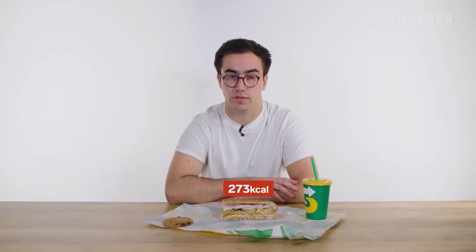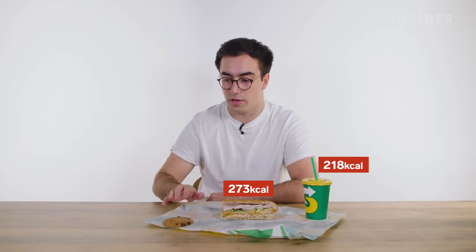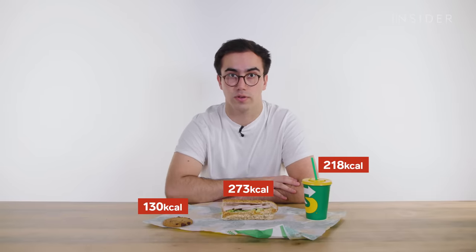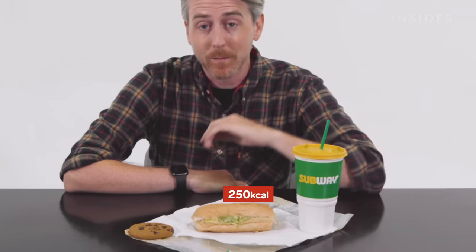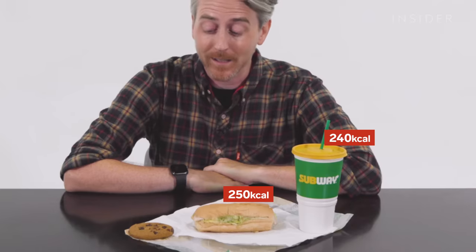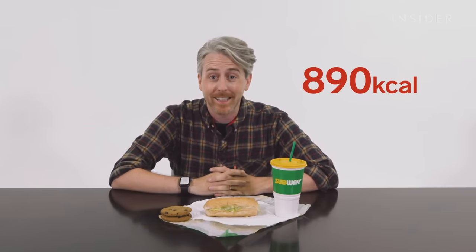What about calories? The most popular sub at Subway is the turkey breast sub. If you walk into a UK Subway and order a regular turkey breast sub as a meal with a regular drink and a cookie, you're looking at 621 calories. That same order in the US is 690 calories — the sub itself is 250, but the medium Coke is around 240 and the cookie is 200. According to the internet, in the US the default actually comes with two cookies, which brings the total to 890 calories.